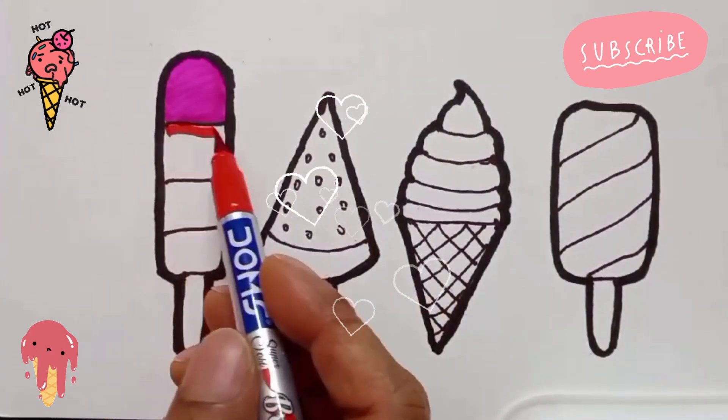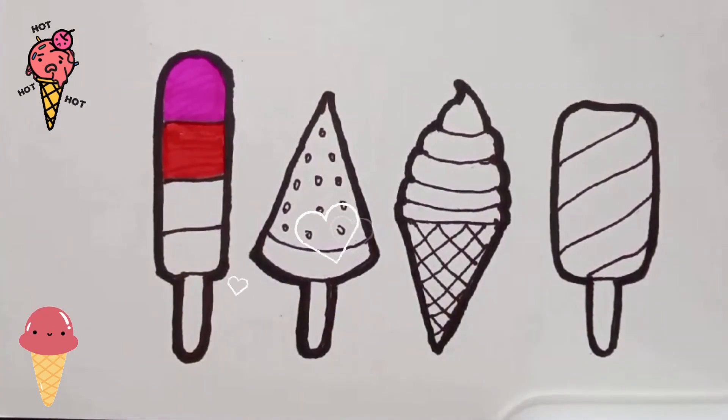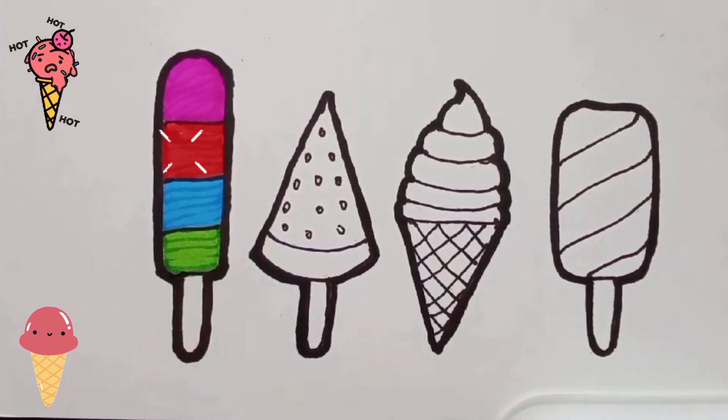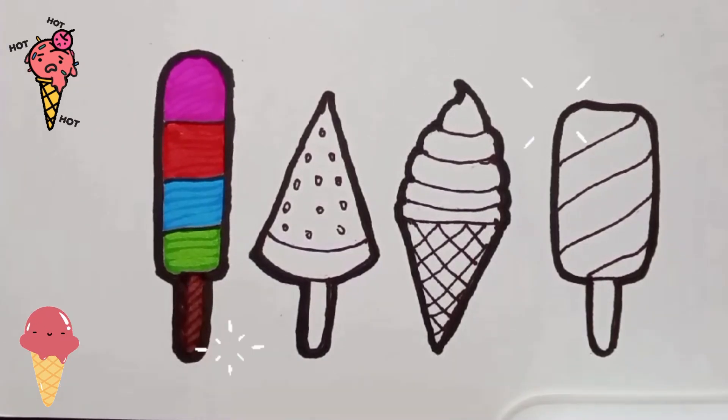A Tisket, a Tasket, a green and yellow basket. I wrote a letter to my love and on the way I dropped it. I dropped it, I dropped it, and on the way I dropped it. A little boy, he picked it up and put it in his pocket.